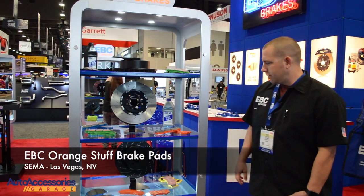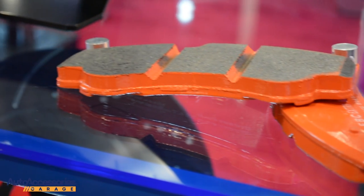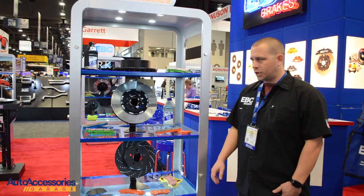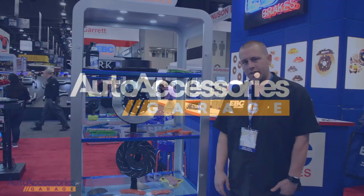Hey guys, Steve here with EBC Brakes USA, here with Auto Accessories Garage. We're going to talk real quick about the Orange Stuff Race Pad. It's suitable for track days, multiple applications. Check the Auto Accessories Garage to see if it fits your specific application.